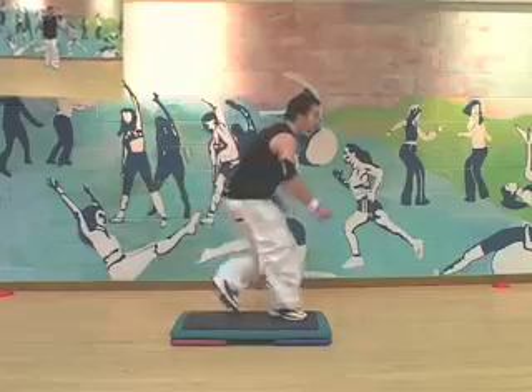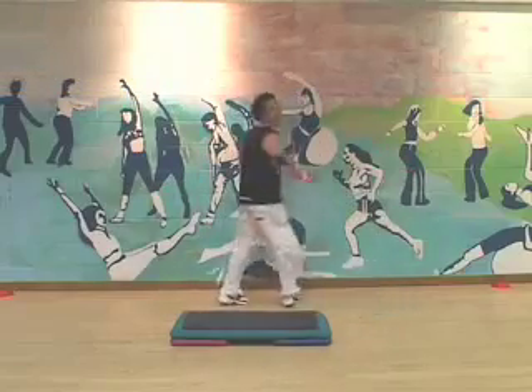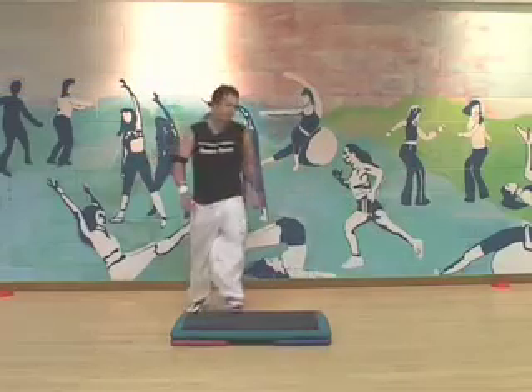Stomp over. Stomp back. Here's your mambo. Here's your turn. And side to side and hold. Take it off. What do you reckon?